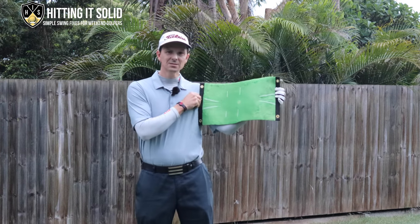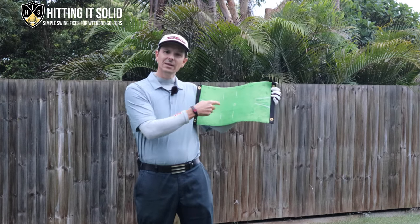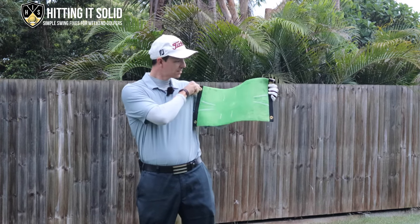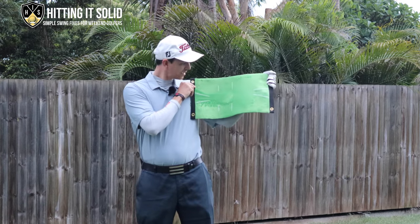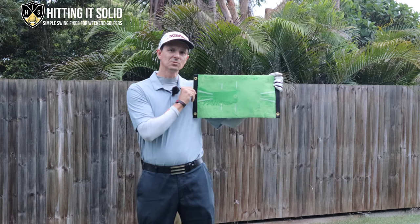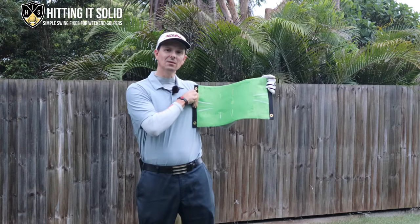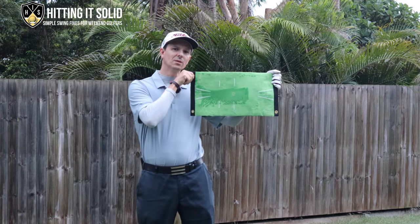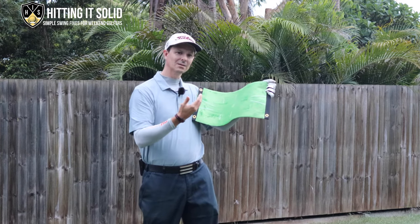This is how it works. It's a velvet material and it has a line here that mimics where your ball would be. The idea is when you hit ball first, turf second, it makes a mark post where the ball is — post impact — which would create a divot in your normal swing. This gives you instant feedback on how you're hitting the golf ball. Conversely, if you were hitting the golf ball fat, it would leave a mark well before where the ball is.